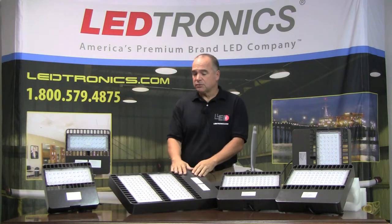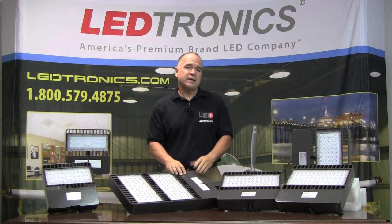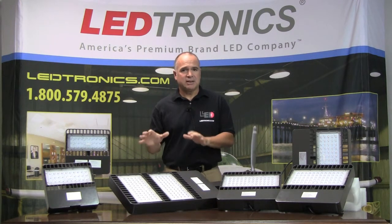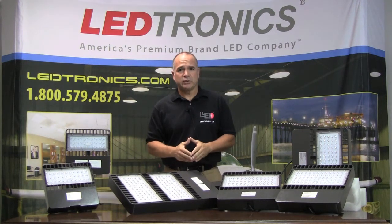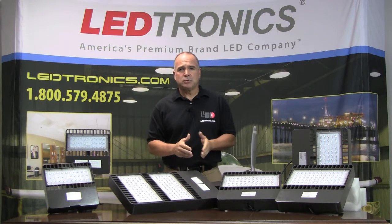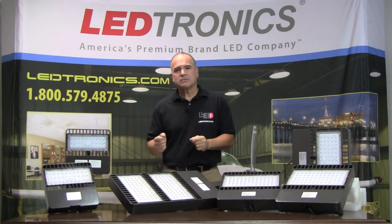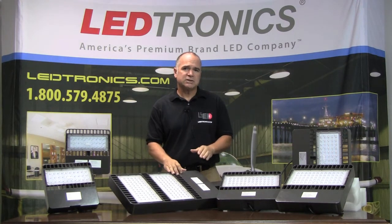So these units are really versatile. We have them in many different voltage ranges as well. If you have a 100-277 voltage range, these are standard devices. We also have them in a higher range voltage, starting at 280-558 volts. We have our standard low voltage lines too, so if you're looking for a 12-24-volt low voltage design, these will be the units you'd want to use.